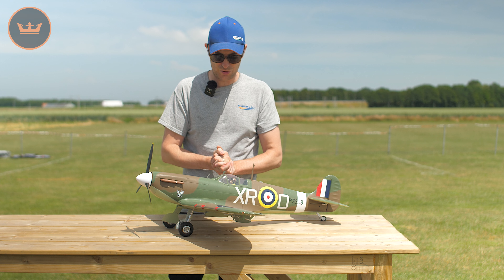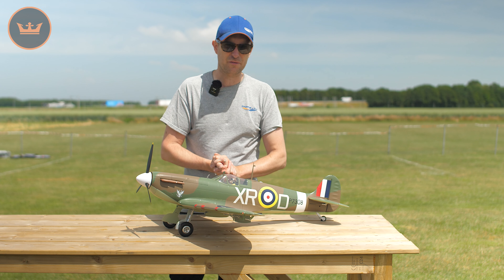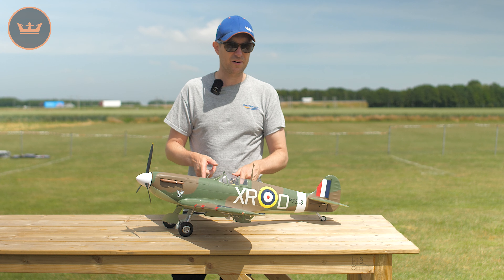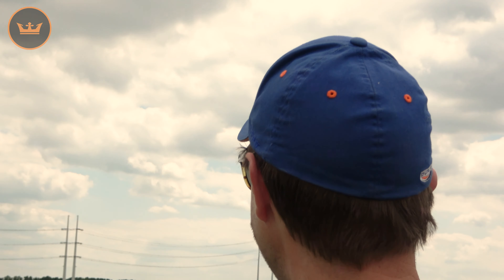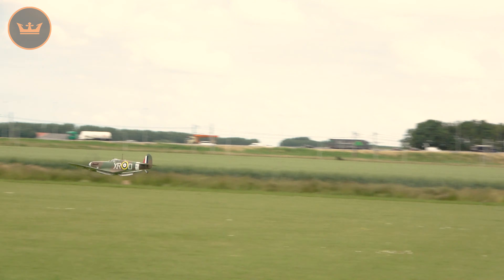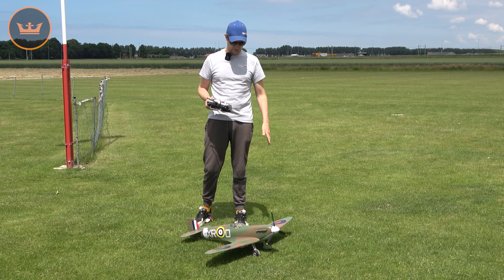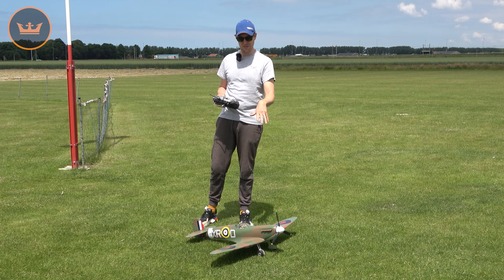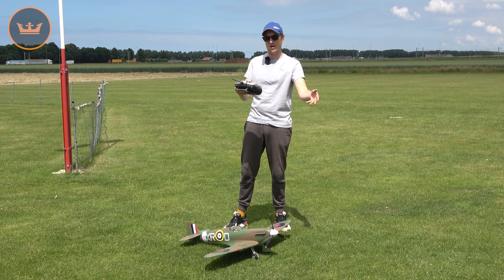One more thing — I'll open up the hatch here, which is magnetically held. You'll see the recommended 2200 battery installed as far forward as possible. On the hard plastic detail parts there are slots for additional airflow over the battery, and there is some air out at the rear of the exhaust as well. It's a fibreglass battery tray. Behind that you've got a six-channel receiver that you'll need to provide, because it's a six-channel model.